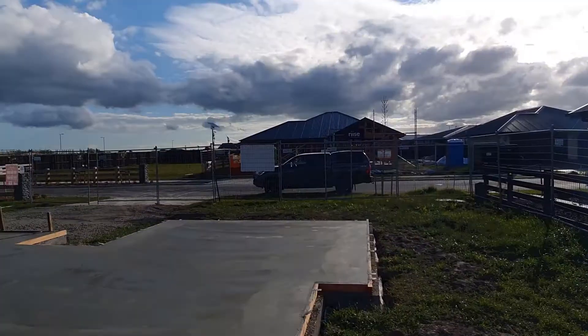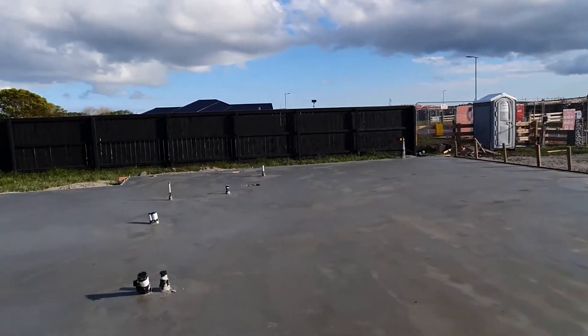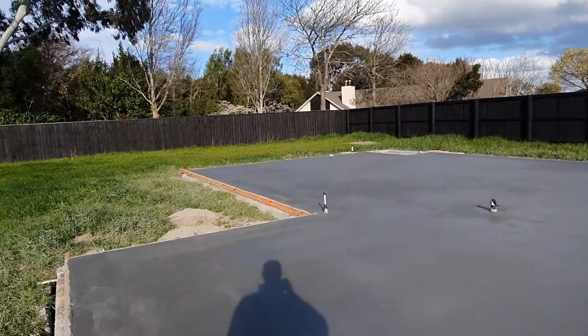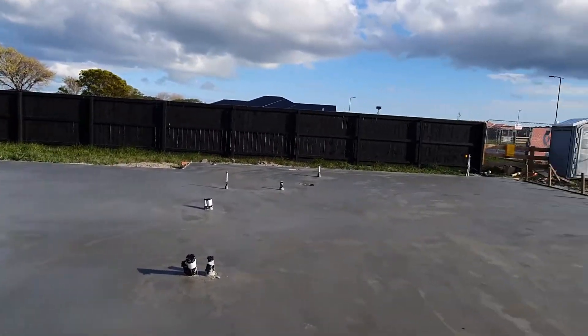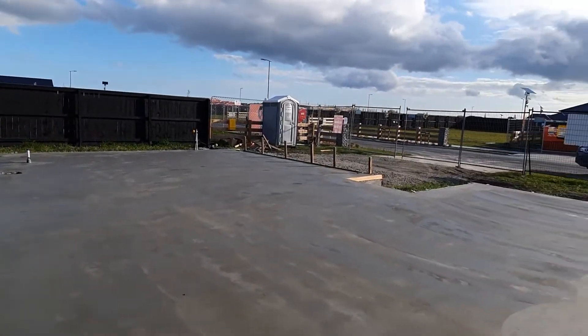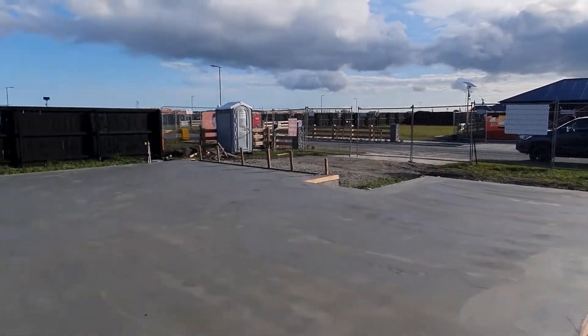Hey team, it's Mike from Fortified Homes here. We're back at Verdeco Park in Lincoln checking up on our floor slab. As you can see, we've had the concrete poured today by Craig and his team at Solar Bearing. They've done an awesome job braving the rain first thing this morning, and it's come out good later this afternoon for some great drying weather.